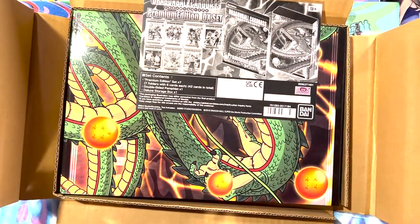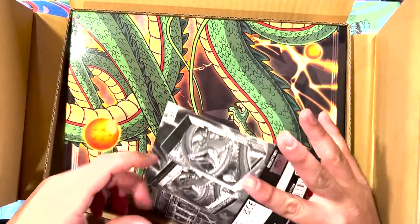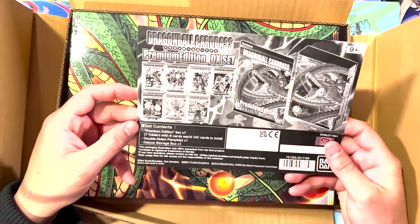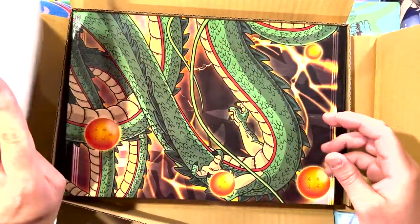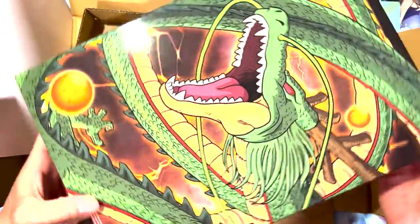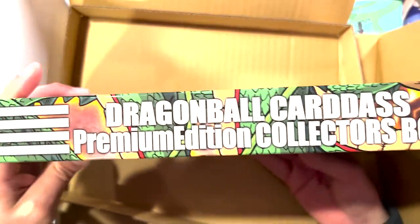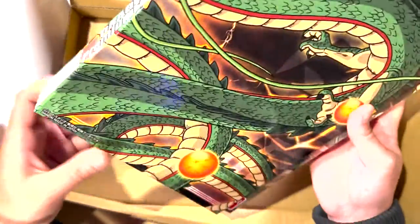Premium Cardass. Wow. We've got a real premium box here. We've got this premium DX set. As you can see, this is the premium ultra premium premium. Yo, this is kinda sick. What the heck? What is this? I've never seen anything like this. This is the Dragon Ball Cardass premium edition collector's box.